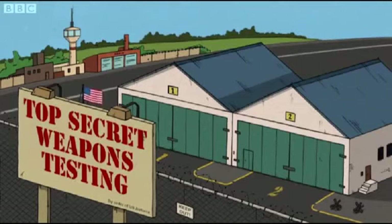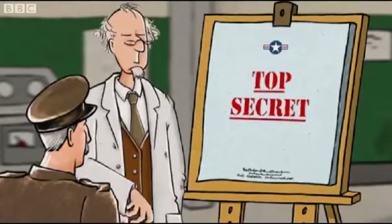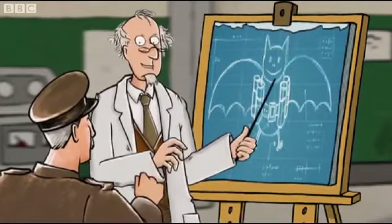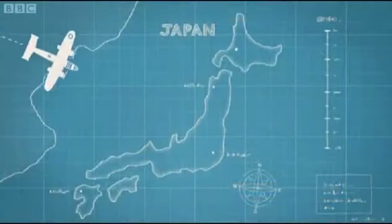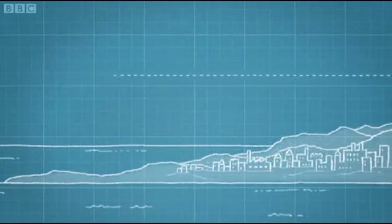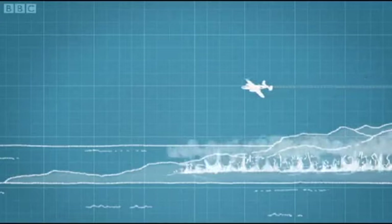During World War II, all sorts of weird and unlikely new weapons were developed. But none perhaps as weird and unlikely as the bat bomb. Yes, the Americans came up with a plan to glue firebombs to bats and release them over Japan. The idea was the bats would go and roost in Japanese wooden buildings and then explode and set fire to their cities. It was a brilliant plan,